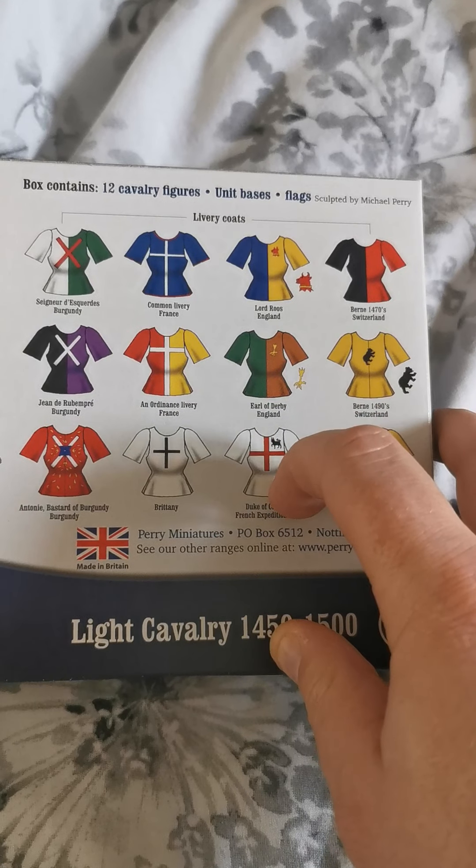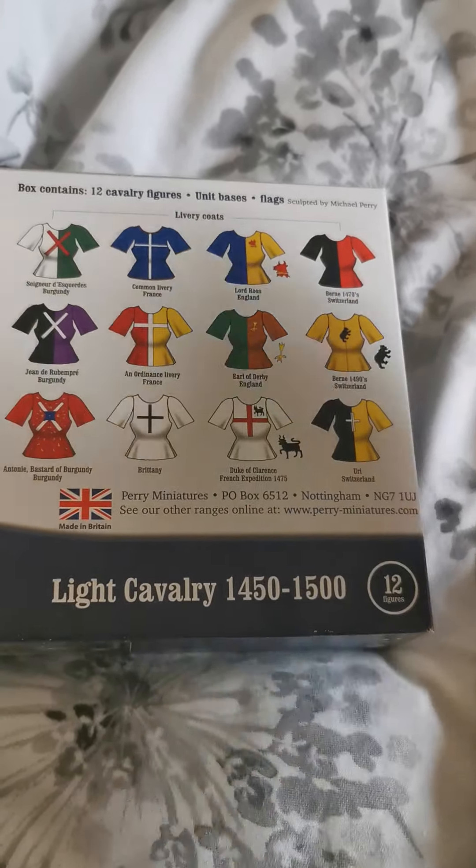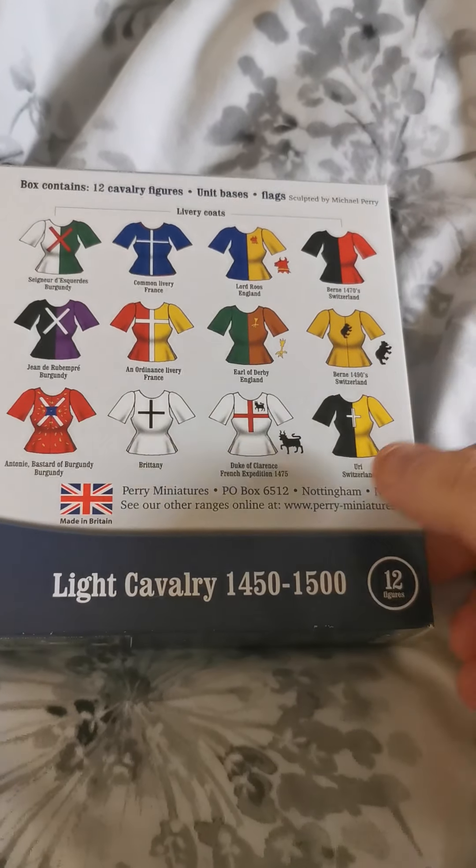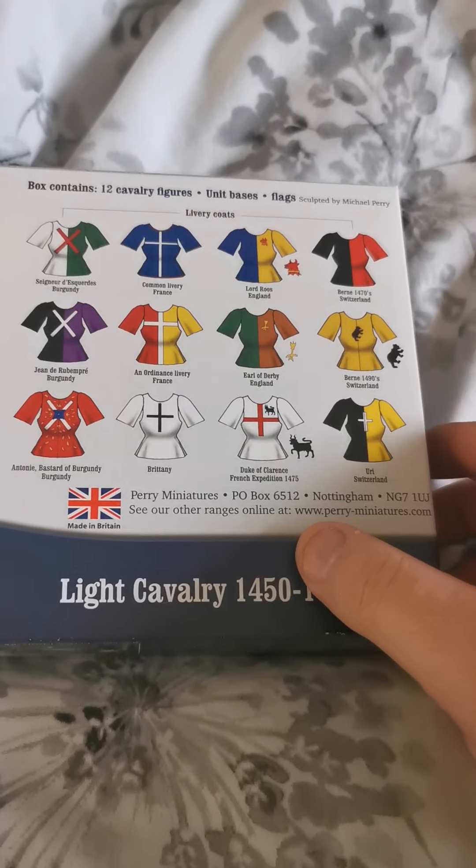I'm going to look for a livery that's quite bright so it stands out against the browns and blacks of the horses. I want something brighter to stand out. And obviously as we undercoat them we can see. Right, so we'll open it up.